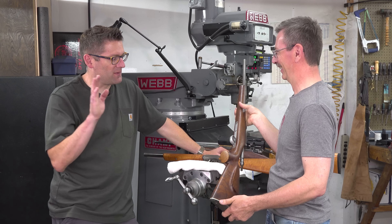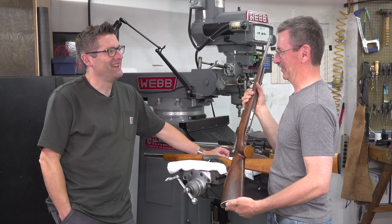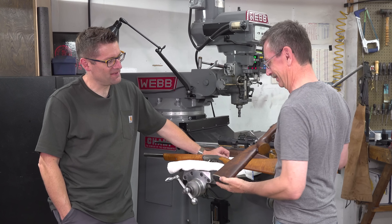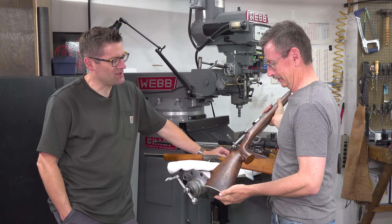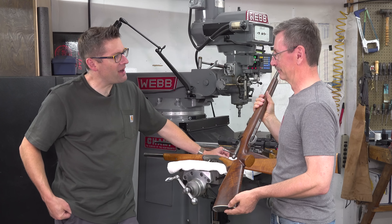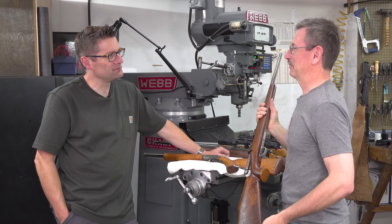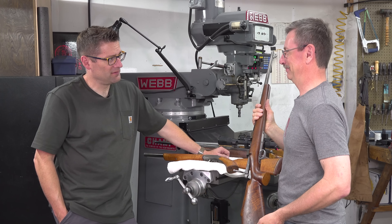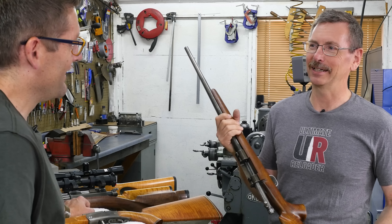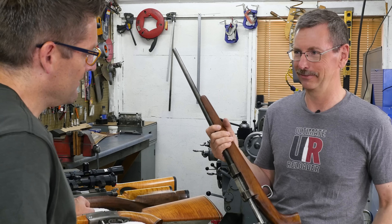Do you remember how you figured out the cocking piece and internals of the bolt? I believe Weatherby was putting cutaway drawings of their Mark IV action on magazine covers, so I kind of studied them a lot and tried to figure out what they were doing. That was probably my inspiration for design. It's kind of a full-diameter bolt — not a nine-lug, but kind of inspired by the nine-lug.